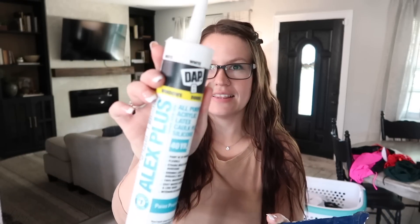I like to use white because the clear is super hard to see in my opinion. So white, paintable, trim, molding caulk is what you're looking for. And I like the DAP brand.